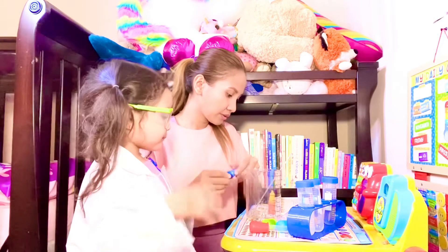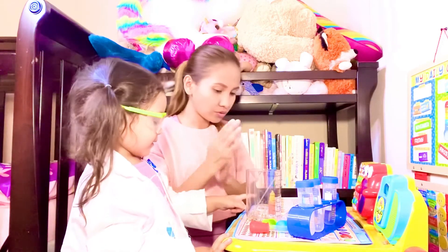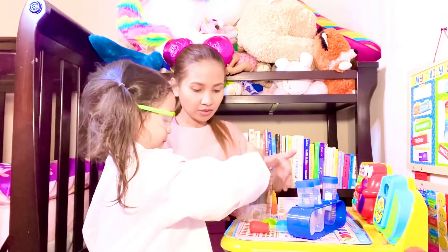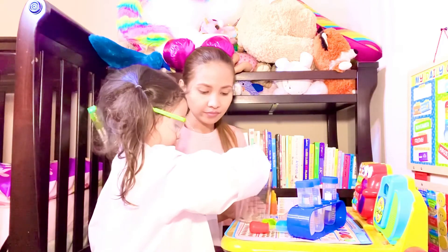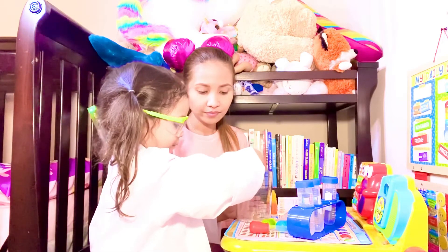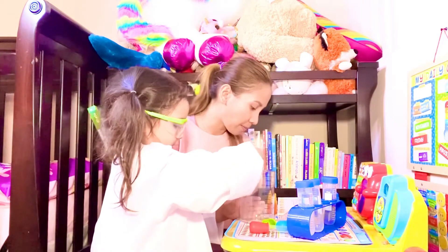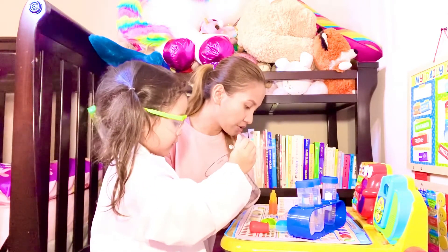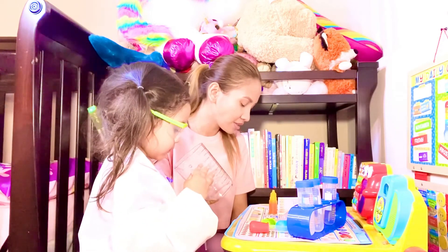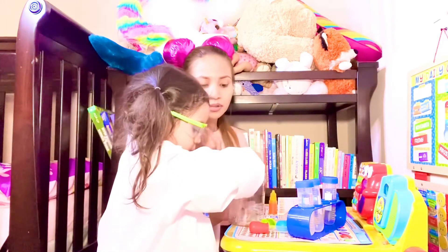Now try to stir them — go mix them all together. Try to mix all the colors. Show them you're mixing all the colors. Good job. And the next step is to pour all the cooking oil mixed with pigment into the test tube and let it stand for 10 seconds before a fantastic rainbow ring appears. So keep mixing it.